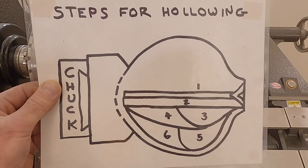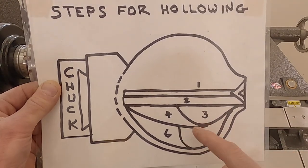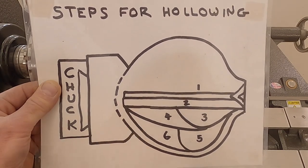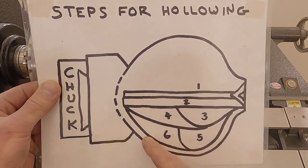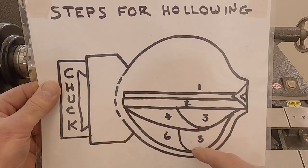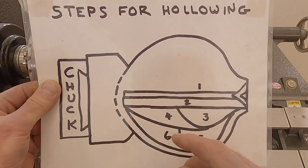Then I switch to my bent hollowing tools for steps five and six. I come around that shoulder, clear out the large area, and step six reminds me that I need to come back down to that same spot as step two. Steps two, four, and six all end up in that same exact spot, hopefully preventing me from getting too thin around the bottom shoulder — which is where a lot of people fail in a hollow form. Consciously thinking about that and coming back around really helps reduce the chance of going through the form.